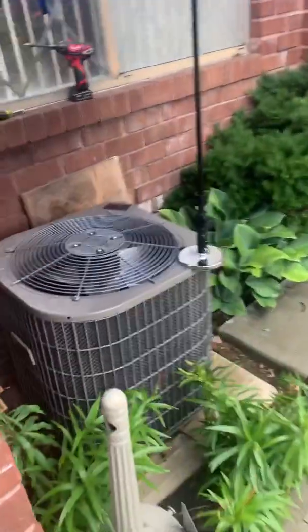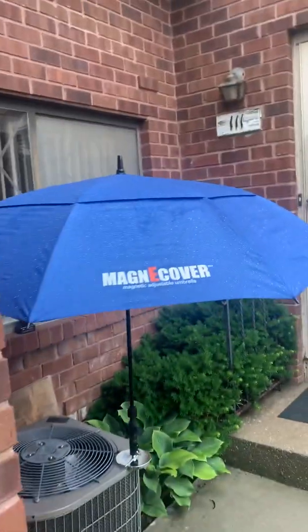Hey guys, this is Joe with LVV. We're just working on a York unit right over here in the middle of the rain.